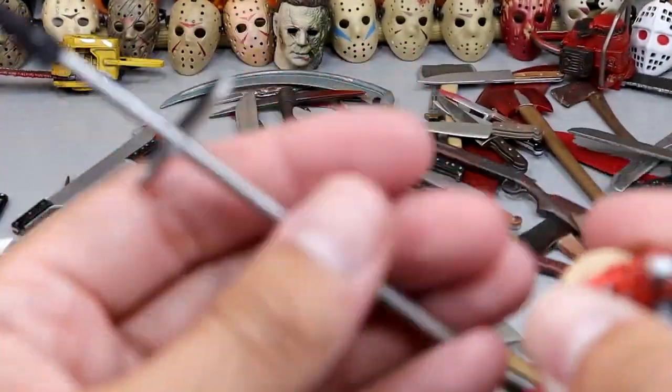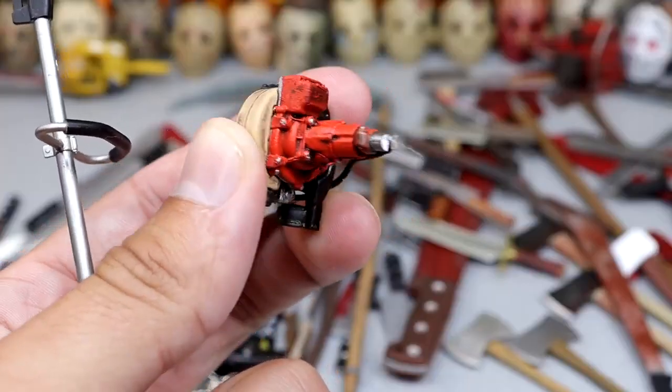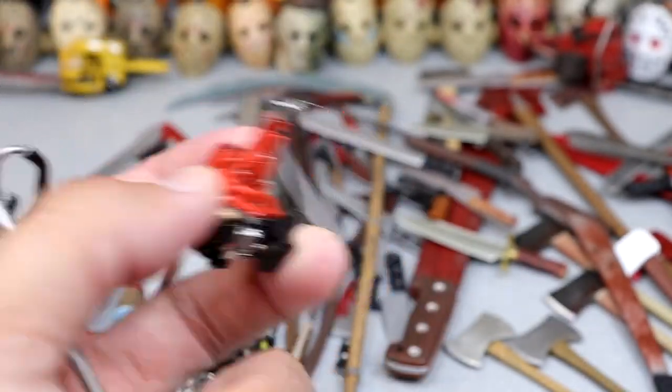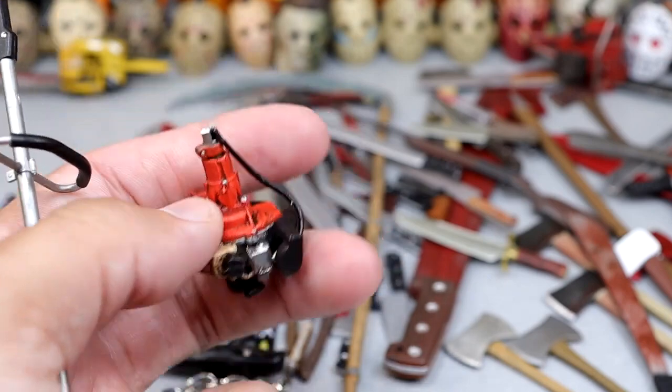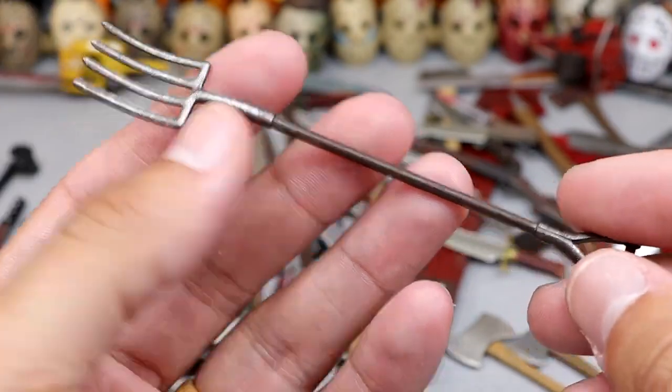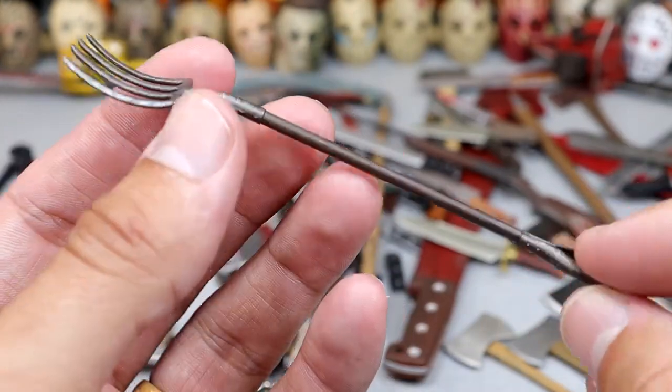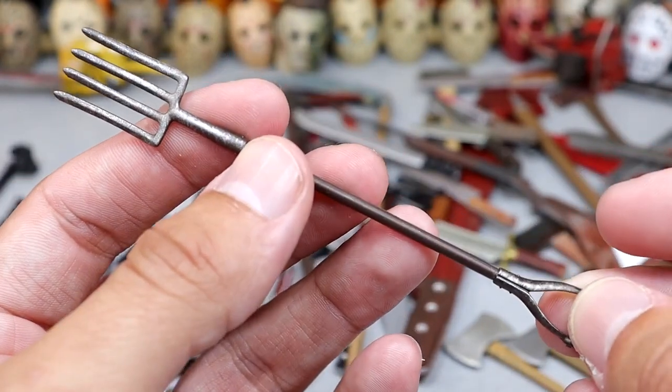Here's our other saw blade — it's actually broken off the little engine part, but it's still there. You could use it like it got snapped in half or something. We also have another pitchfork accessory — I don't know who this came with, but it's a lot shorter, smaller, and thinner than our last pitchfork.